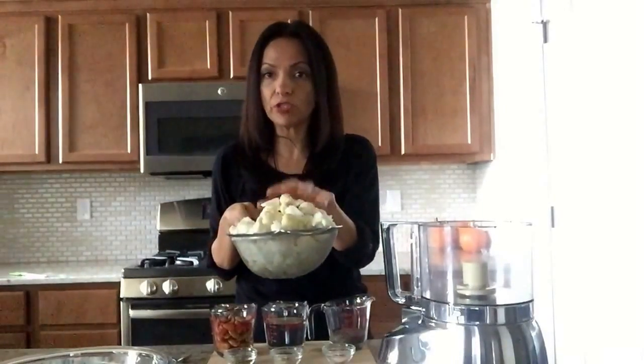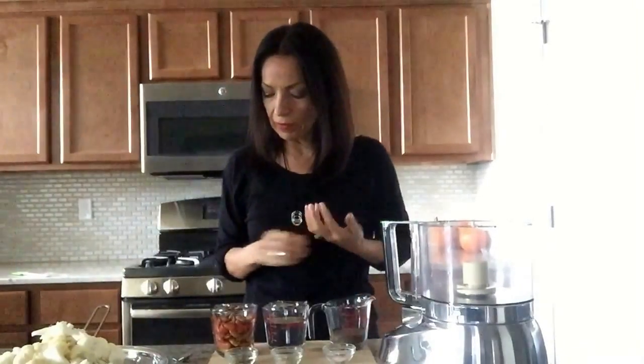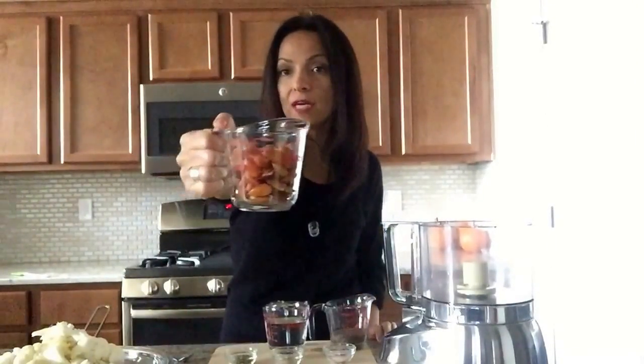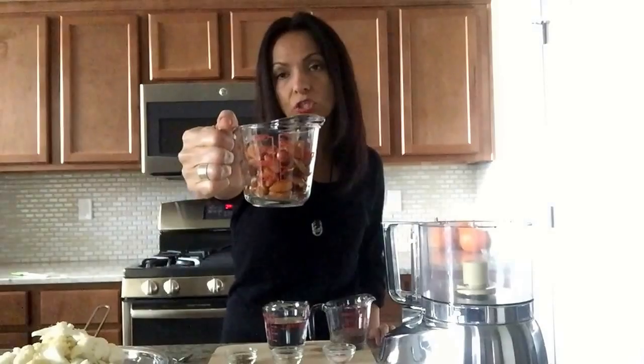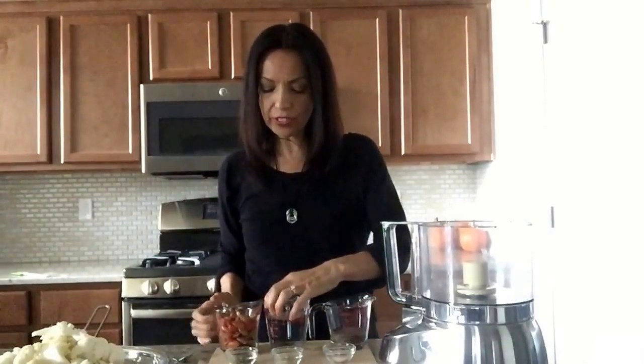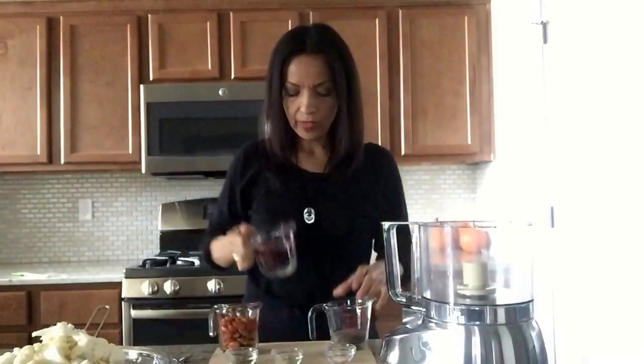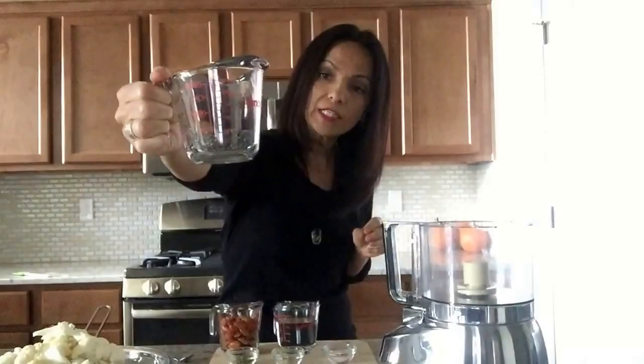You're going to need cauliflower — I have a whole cauliflower chopped, though you won't use the whole thing. You're going to need three-fourths of a cup of almonds — make sure they have been soaked and drained. You're going to need three-fourths of a cup of water.